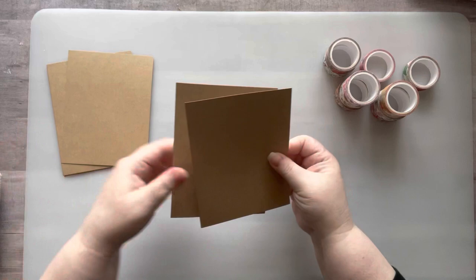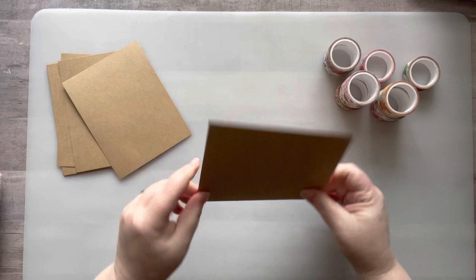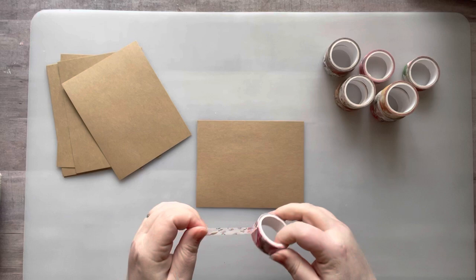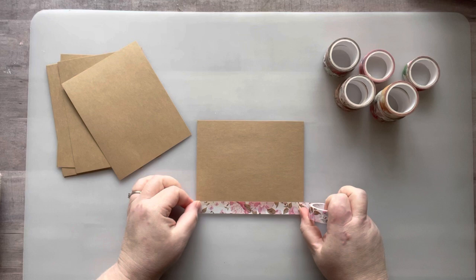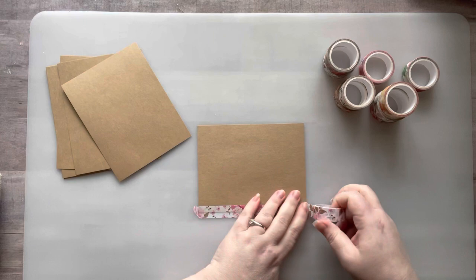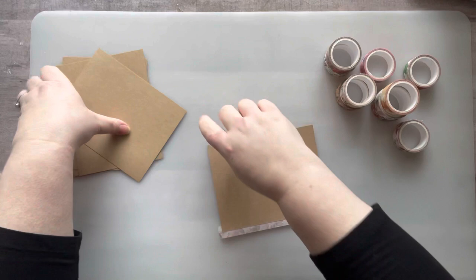We're gonna start with two panels. I lay the first one down and get some washi tape — I'm using this floral washi I got from Amazon. I put it a little less than half onto the panel. It doesn't have to be perfect because I collage over a lot of this. It's just there to hold the spine.